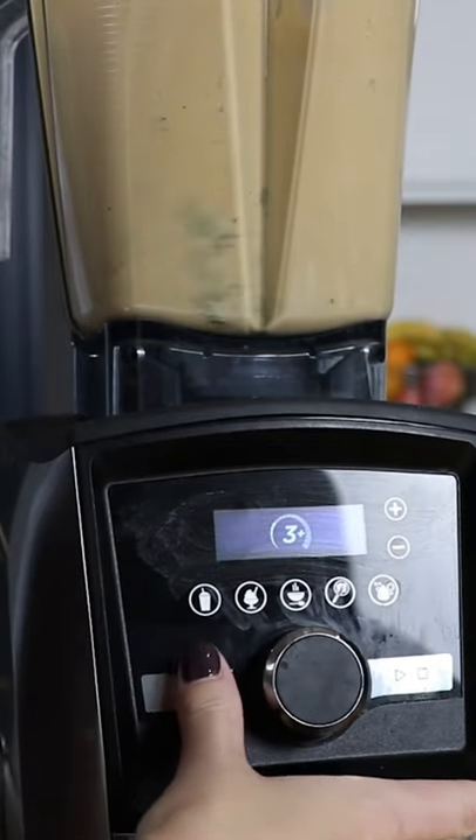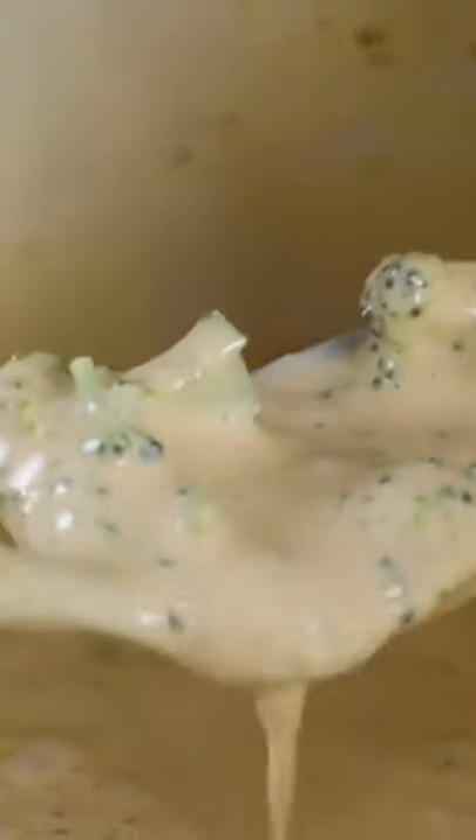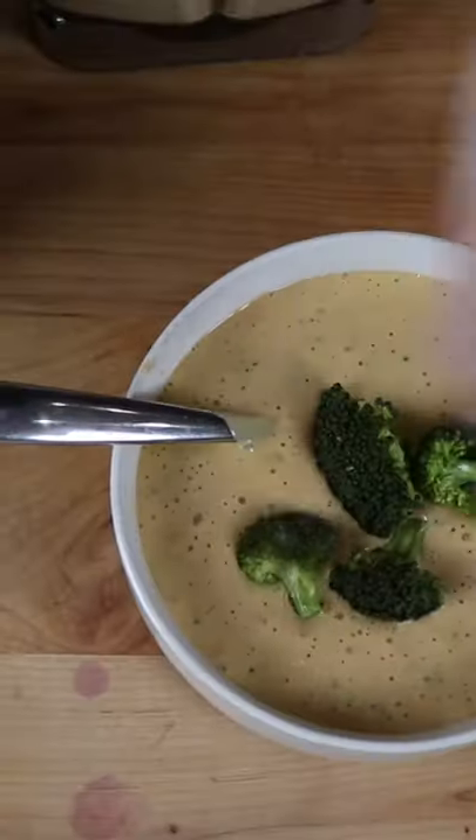Pulse it five times. Stir it around and you've got that perfect texture and consistency — hot broccoli cheese soup.